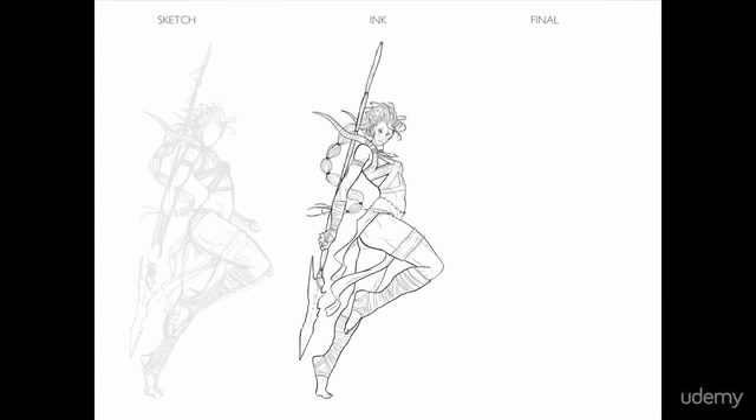After the sketch phase we'll do a more refined pass — the ink phase. We do much more deliberate bold line work, clean everything up and further nail down our ideas. It also creates something nice that we can present to a client for approval.